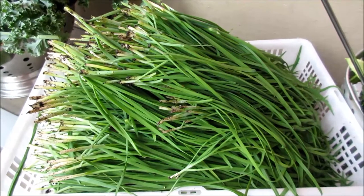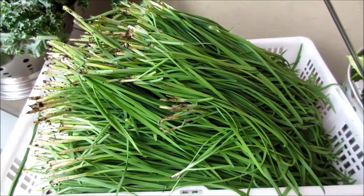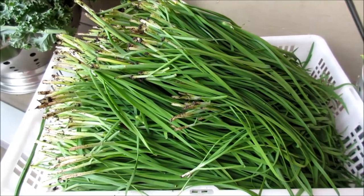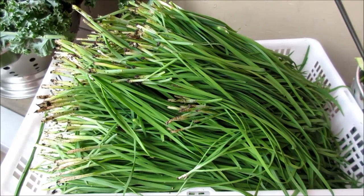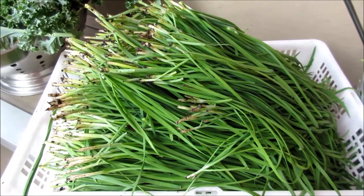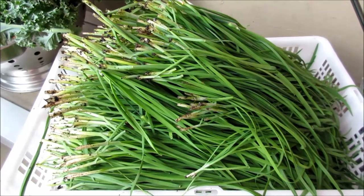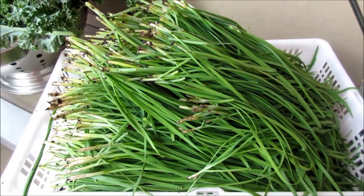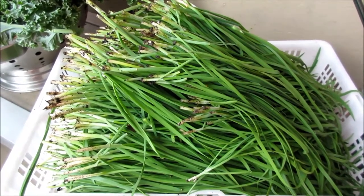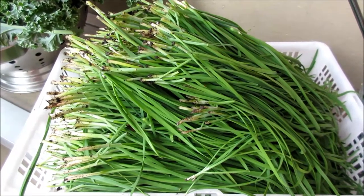Garlic chives are very popular vegetables among Chinese — it's a staple. You can do a lot of things with garlic chives: you can make dumplings, you can make stir fries, you can throw it in the soup, you can make salad, you can make dressing — it just enriches your taste. Today I'm going to show you how to preserve the garlic chives, and also what are the do's and don'ts in preserving chives and how to use it after you preserve them.